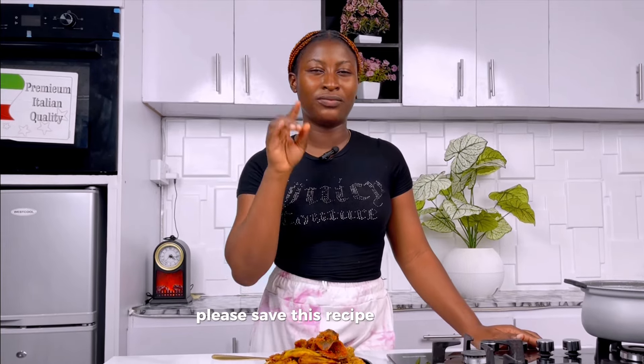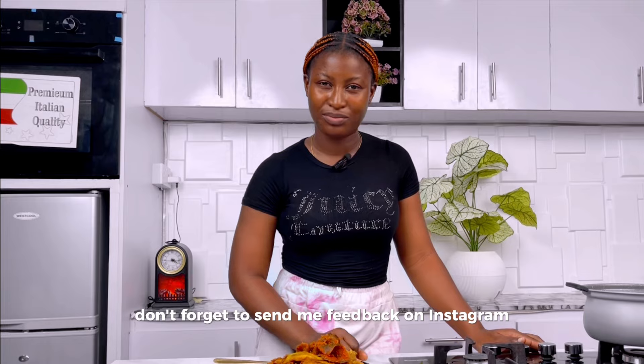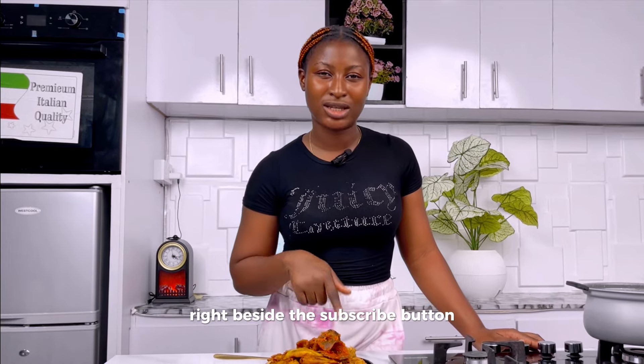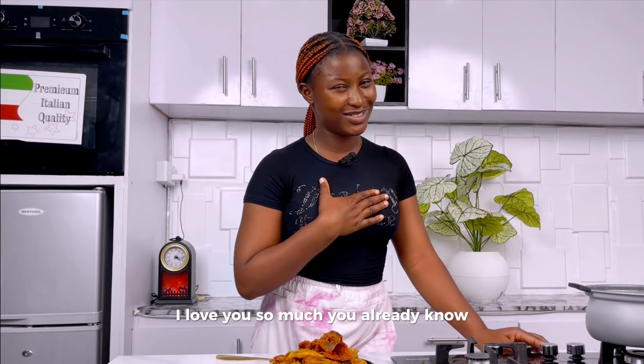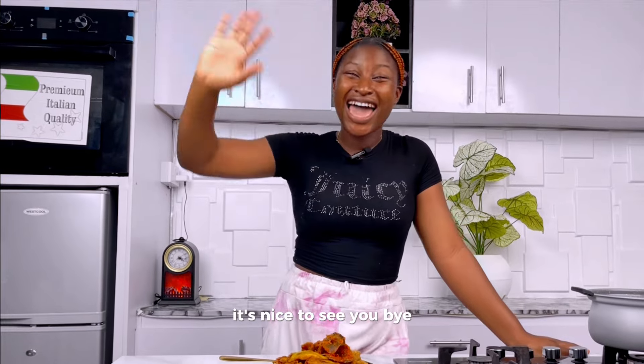Please save this recipe and try it out — your family and friends will love it. If you try out this recipe, don't forget to send me feedback on Instagram. I am Chef Timmy. Take a second to hit that subscribe button, give me a thumbs up, hit the notification bell, share, like, comment. I love you so much — until next time, see you, bye!